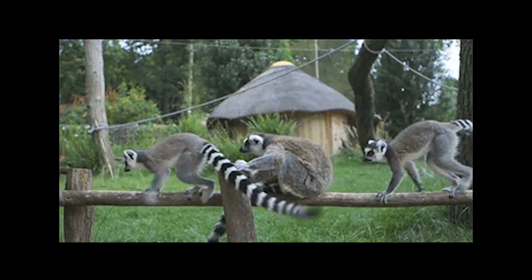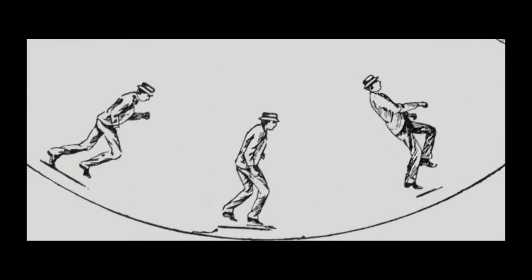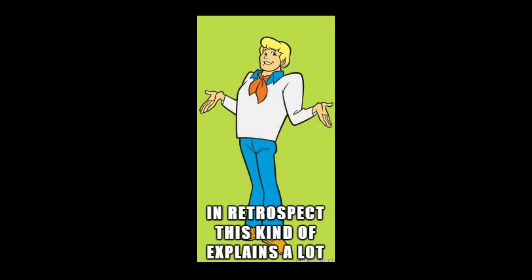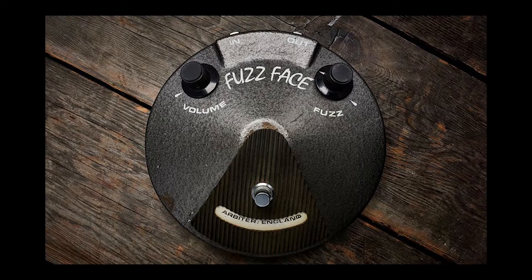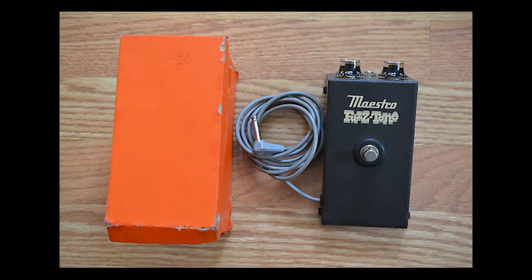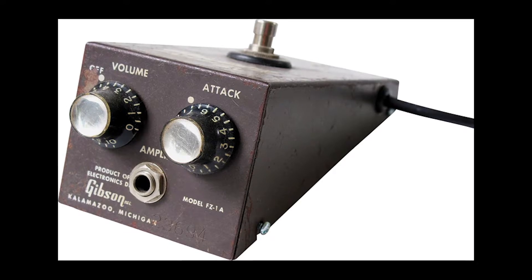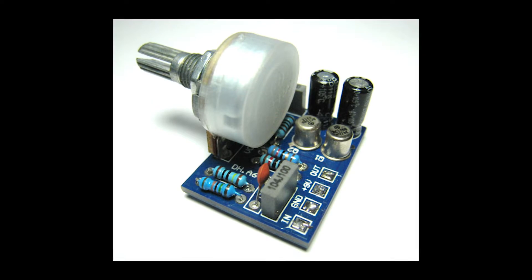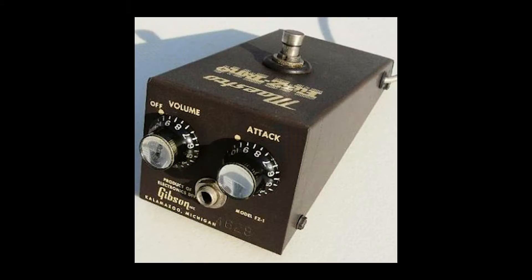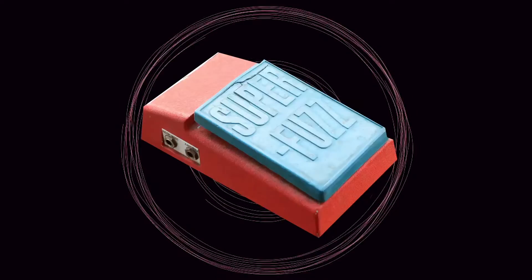A leapfrogger adds small innovations to an existing product and sells it as their own. Now let's try to think like a leapfrogger in 1964. The Maestro was selling well, but it kind of sounded thin and buzzy compared to subsequent 1960s fuzzes. Also, they couldn't keep up with production, which meant more people wanted it than there were units available. It only had two knobs — one for volume and one for what they called a 'tack,' which was basically a fuzz knob that changed how hard the circuit would clip the signal. The race was on to outdo the Maestro.